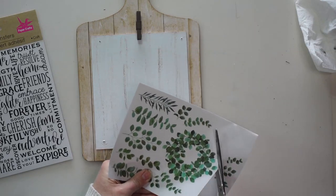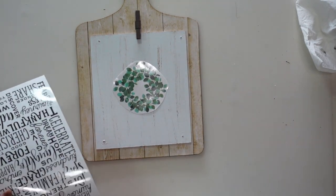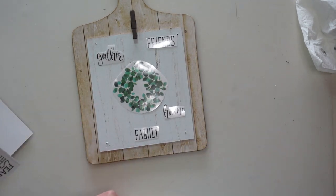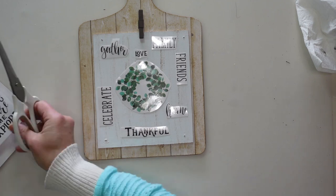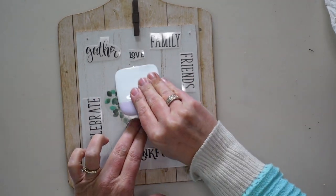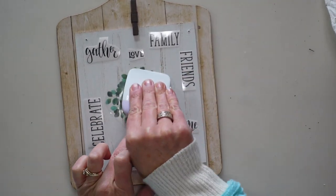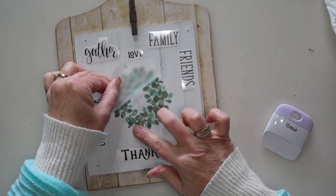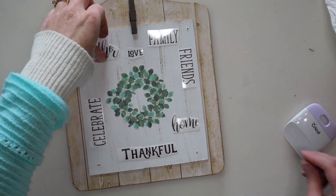Next I'm going to cut out the rub-on transfers I want to use and position them on my piece. Before attaching any of them, I'll lay out all of them until I'm happy with the design. Once I'm happy with the layout, I'll remove the backing and transfer them onto the project. I like to use a little scraper tool for this — you could use a credit card. Depending on the surface, they can stick easily without much pressing, though I did have to press more on this project. If any edges are sticking up, you can press them down carefully with your finger.